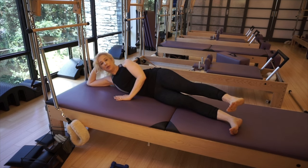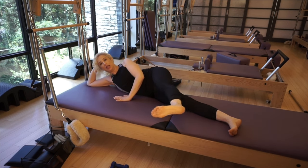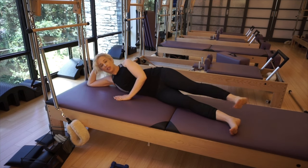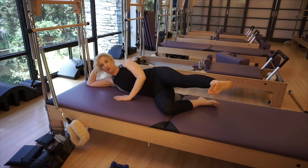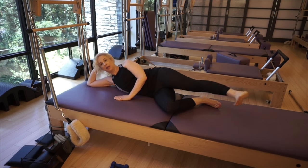You're going to take that top leg, draw in those abdominals, and kick forward for two and back for two. Kick, kick and back, back. What you're trying to avoid is wobbling forward and back. If it's difficult, bend your bottom leg and kick, kick and back, back. You can do 10 sets of those.